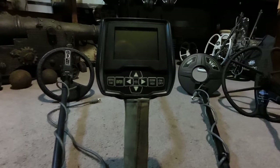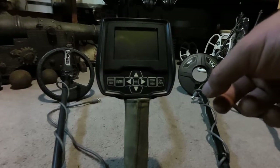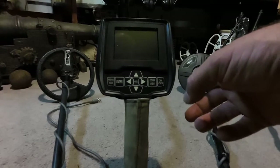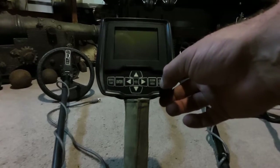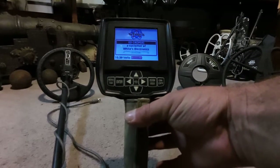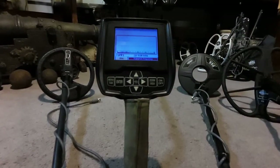I'm here with the White's V3i today — it's a great metal detector. I wanted to go over some of the effects of electrical interference and how to deal with that interference using some of the features on the V3i. Whether you're out hunting near power lines overhead or elsewhere, it can make this machine quite unstable and almost unusable.